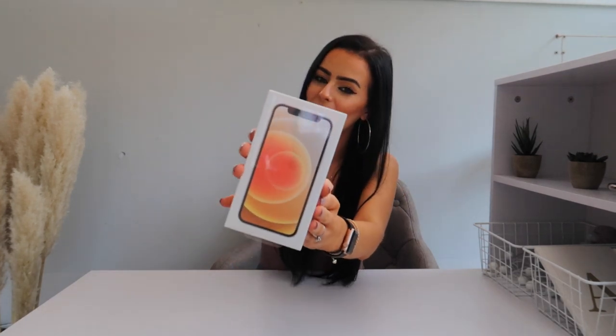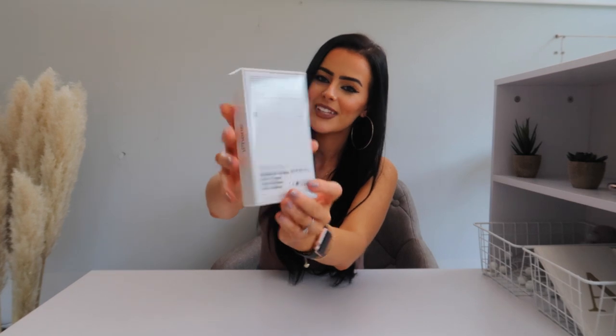So this is how the phone comes — this is the packaging. It looks tiny compared to my 11 Pro Max, so small, but the screen size is literally the whole of the front. The box looks a lot smaller because you don't actually get the plug included, which is kind of annoying because you have to buy it separately. Let's unbox this iPhone.